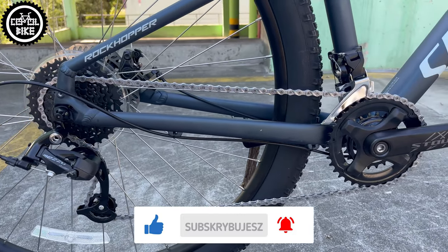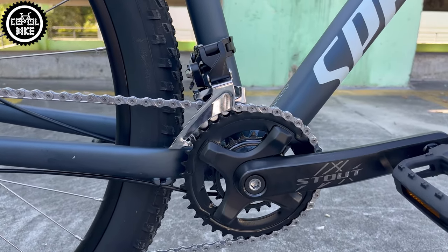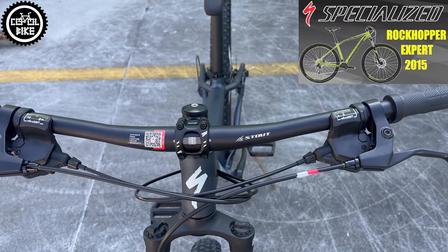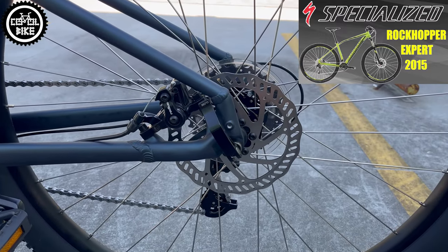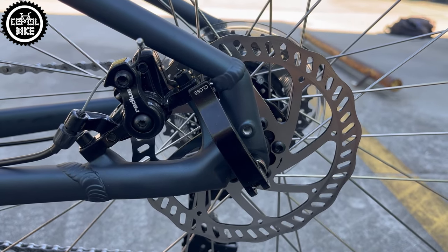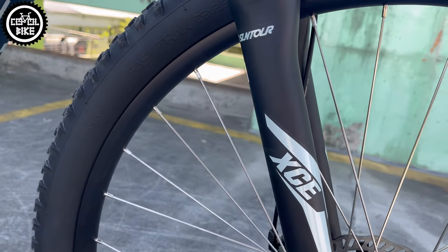Stock drivetrain was made by MicroShift and was combined with Stout cranks. I can only say it worked, but for how long I didn't want to check. There are also very weak mechanical disc brakes from Radius with small 160mm rotors, and a very, very heavy steel XCM fork from Suntour.